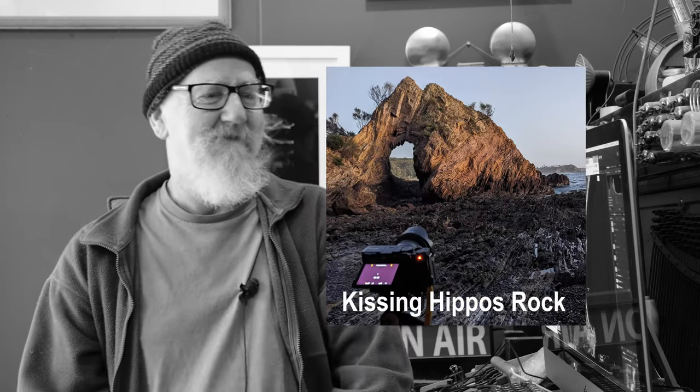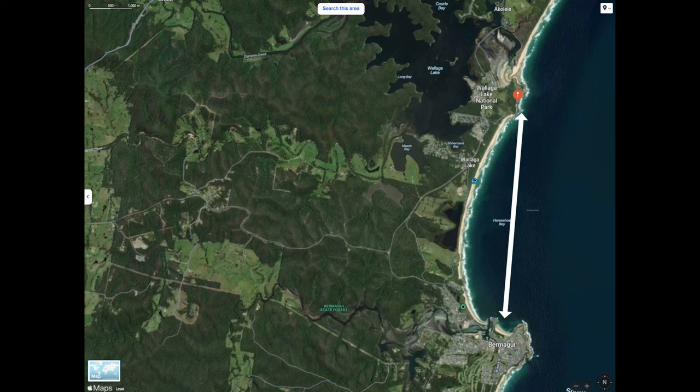There were two rocks in particular along the coast of New South Wales that I wanted to get. If you watched my previous video you can see the rock that I call Hippos Kissing, and very few people tell you how to get there. So in my last video I told you how to get to that rock and showed you some photos of it. In this video I'm going to Horsehead Rock which is just north of Bermagui in New South Wales, and I'll give you instructions of how to get there because so many photographers go there but don't tell you how to actually get to the rock. To save you from wasting a lot of time and effort, I'll let you know exactly how to get to the rock and get the shots you want.